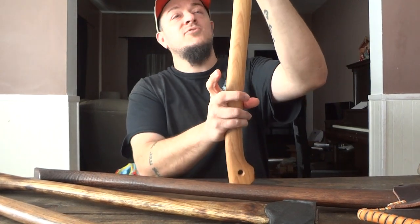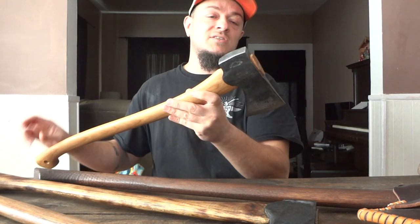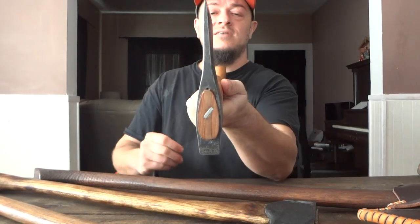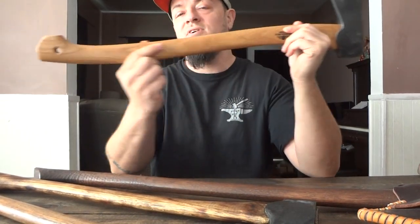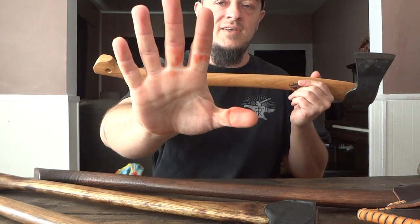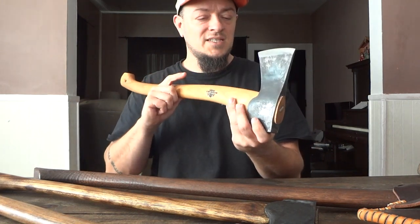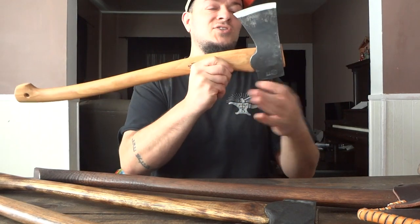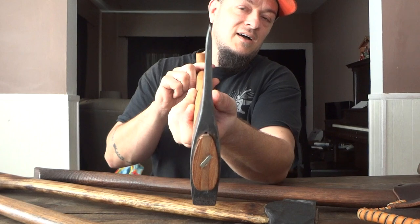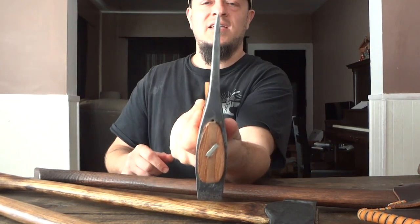I think this handle is somewhere in between what it should be — it should be shorter, 23-24 inches if you're going to have this size head, or it should be a little longer, stretched out into more of a boy's axe at about 28 inches with a two-and-a-half to three pound head. The biggest thing about this axe, like any axe, is that as beautiful as the handle is and as sharp as I've made it, an axe really revolves around the piece of steel on the end. My problem is I don't like the profile. Every country is different and everyone has their own indigenous woods which their bits are made to work with, but to me this is more of a felling profile — it's thin.